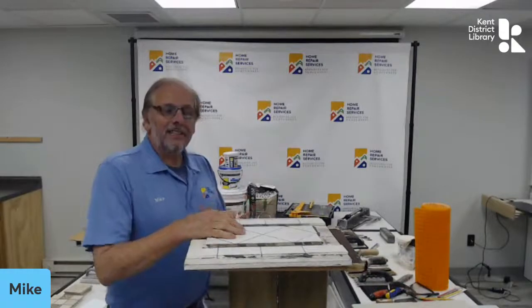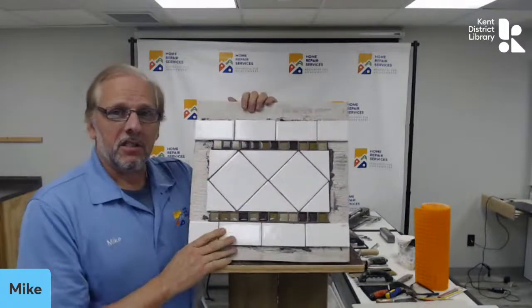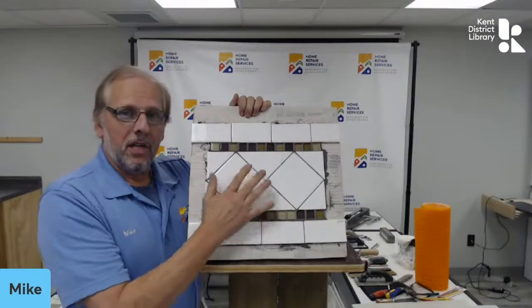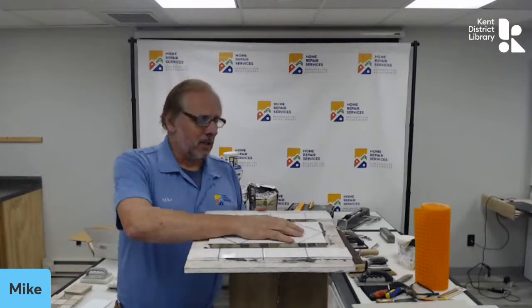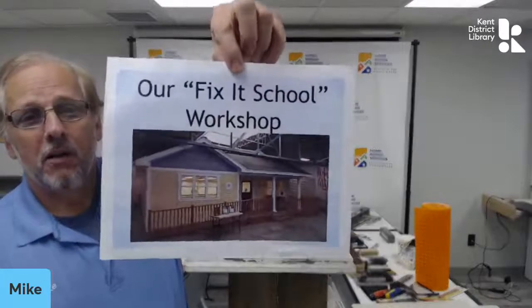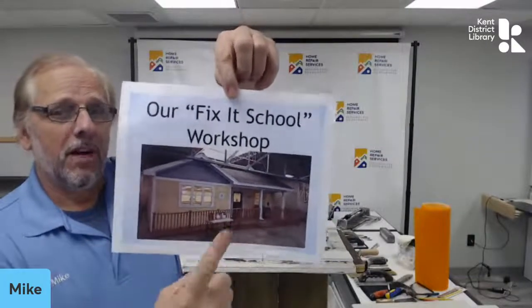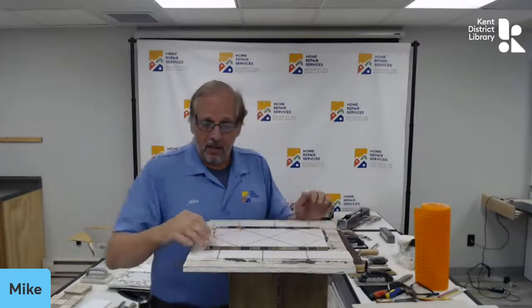We're going to look around at a lot of different stuff here — it takes a lot of different stuff to do tile, but we want to show you how. Home Repair Services is a non-profit organization here in Grand Rapids, been around for 42 years. We have a self-help program to empower folks with knowledge and skill sets to take care of things at home. We have workshops in our Fix-It School — a small ranch tile house built inside our building — every Saturday at 10 o'clock, free workshops. We'd love to have you join us.